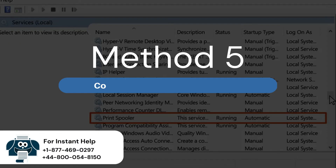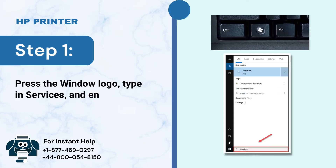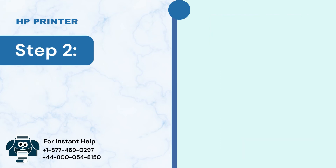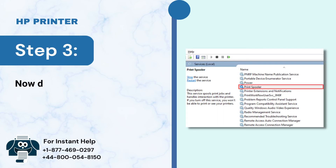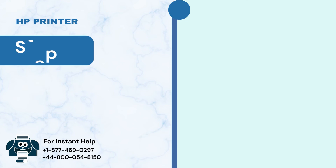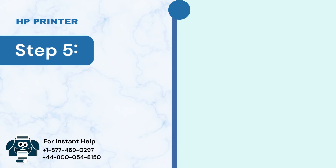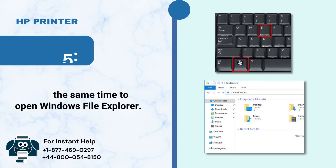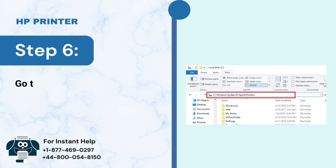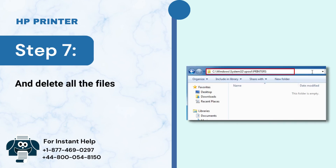Method 5: Configure Printer Spooler Service. Step 1: Press the Windows logo key, type in Services, and press Enter. Step 2: Click on the Services app. Step 3: Double-click Printer Spooler. Step 4: Under the General tab, click on Stop and then OK. Step 5: Press the Windows key and E at the same time to open Windows File Explorer. Step 6: Go to C:\Windows\System32\spool\PRINTERS. Step 7: Delete all the files in this folder.